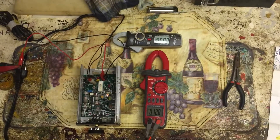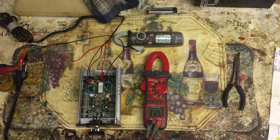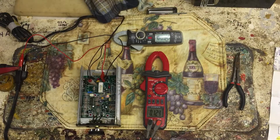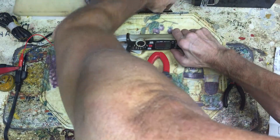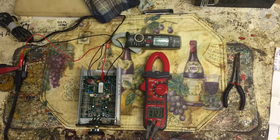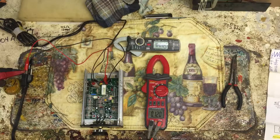I gotta make sure you guys can see everything with no glare. Glare is not good, glare you suck. That's a little better. We're gonna bring it up — we're gonna turn this thing up, how about that!